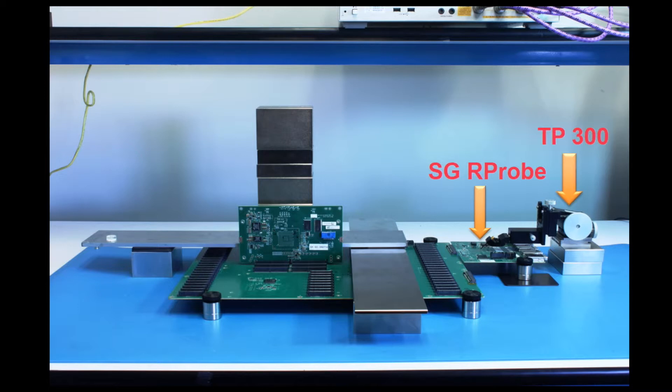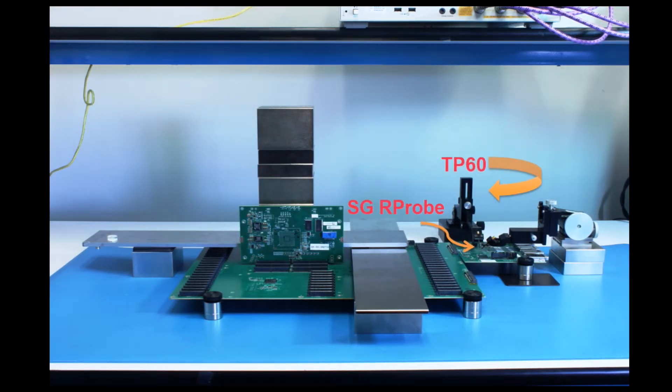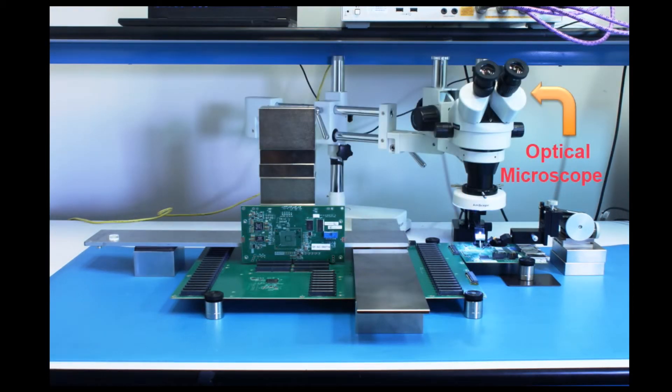The second positioner is the TP60. Each positioner has one SGR probe attached for probing the differential trace, due to the GS-SG pads not being in line. Now, replace the TP60 with a second SGR probe. Since these two positioners are set up for horizontal probing, use an optical microscope with 90x magnification power.